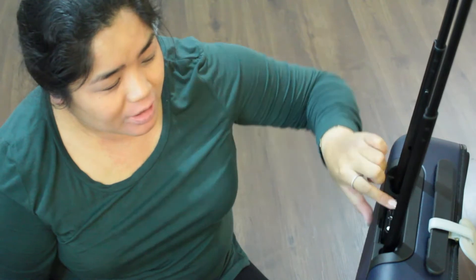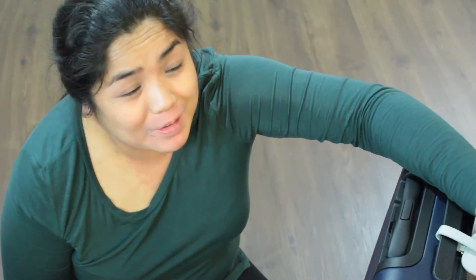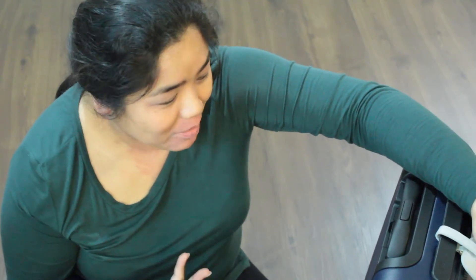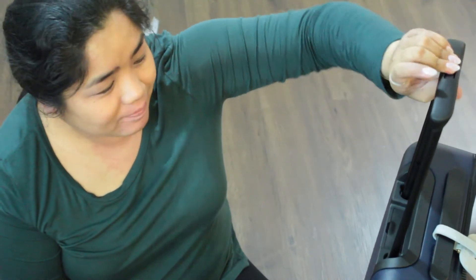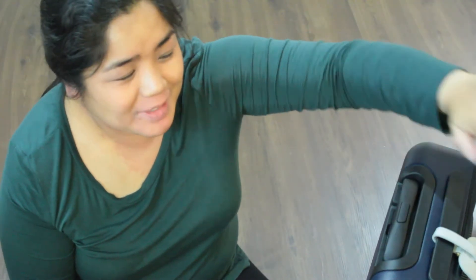I will say the main point — the ejectable battery — works totally fine. I hope you guys found this video entertaining. If you did, give it a thumbs up and subscribe, and I'll probably follow up on this Away carry-on saga. I will see you all in my next video next week — bye guys!